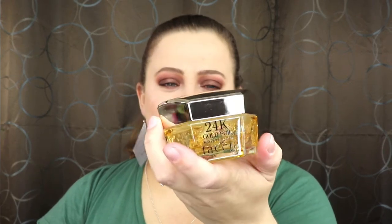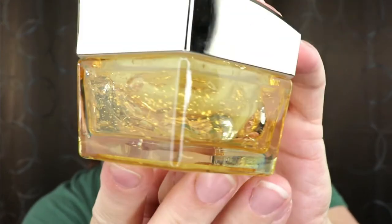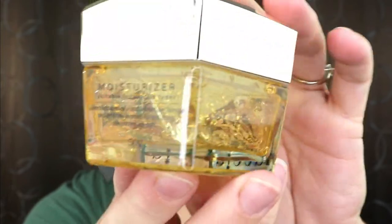Oh wow, look at this — the packaging on this is so luxurious and it actually has a really nice weight to it. It is glass, so I definitely want to be careful. I do have so many moisturizers I'm trying to get through at the moment, so I'm going to keep the lid on this so it doesn't go bad. I can definitely test that out later. I don't know if you guys can tell but there are little flakes of gold inside — that is super exciting!